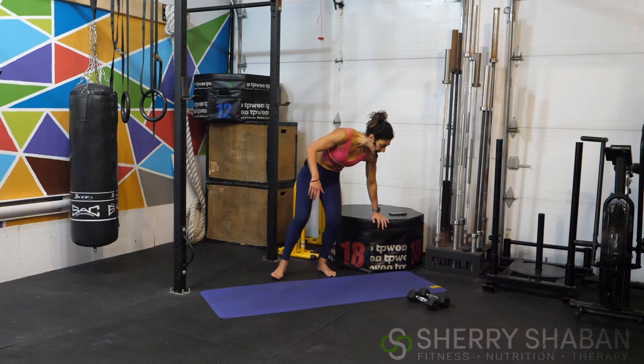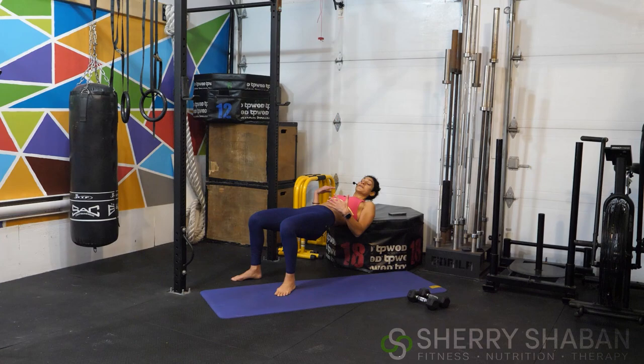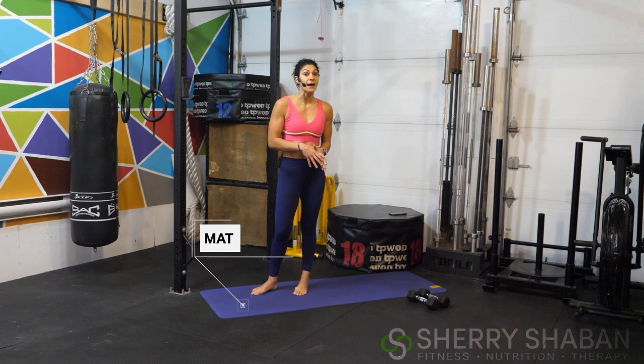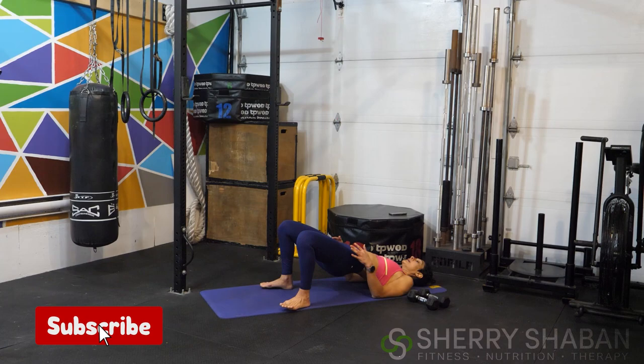I'm going to be using an elevated surface today for an elevated hip lift. For every single upper body movement in a horizontal position, I'll be using this box. Quickly start in a seated position and slide down so your shoulders are on that surface. This could be a couch, a chair, or a bench. If you don't have one, join me on the mat and just lift up the hips, pressing through the heels, and follow me in that exact same exercise.